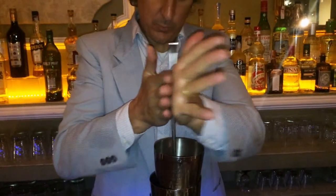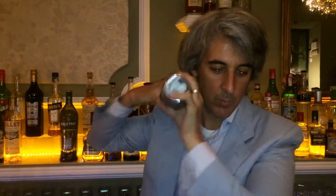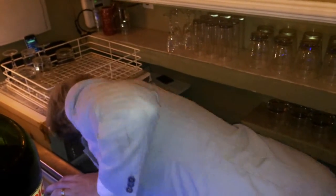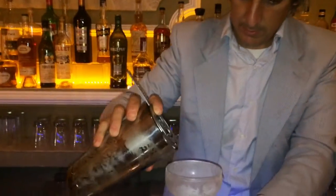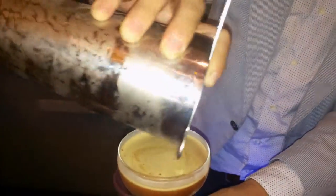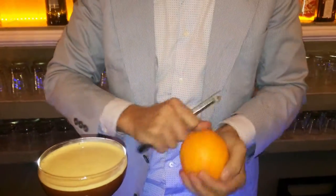I need to shake it a little bit. I need to take a drop. And 3 seconds. What we look for is this foam, like a dark beer or something. At the end, just a twist of orange for the aroma.